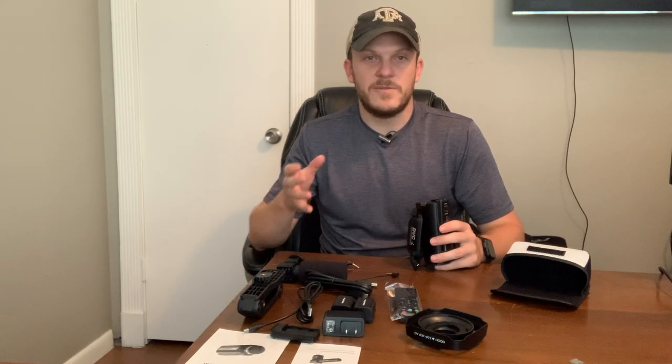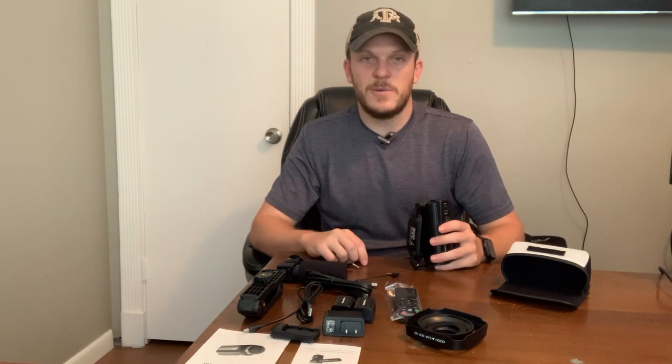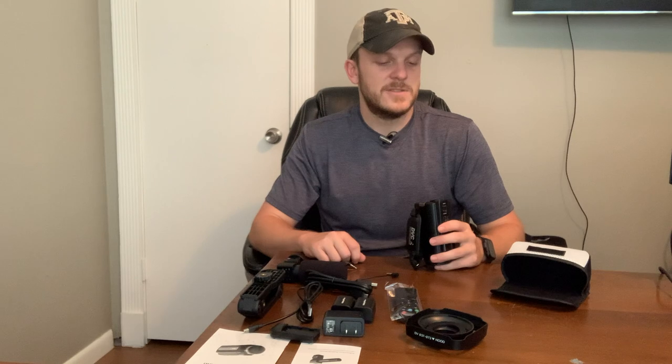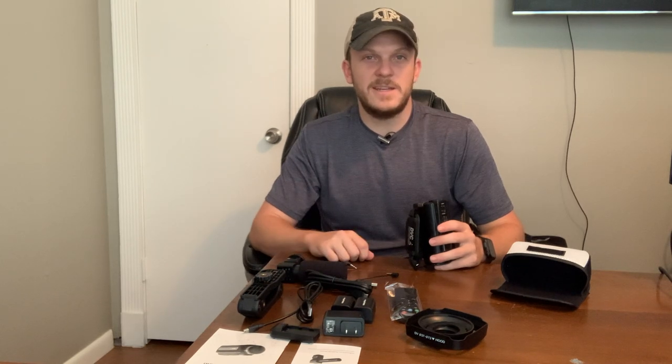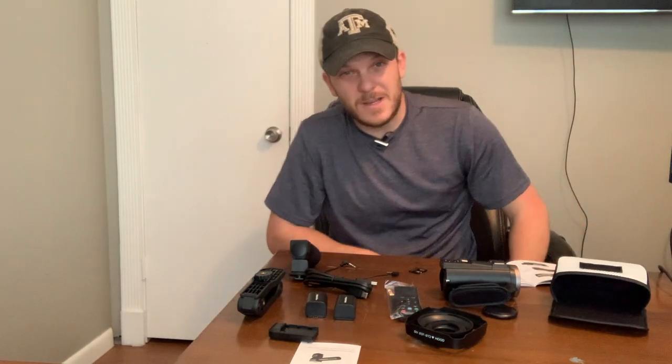I'll probably end up filming a few videos with this camera and do some testing so I can show you some footage — that way you're not just getting an unboxing and I can actually review the camera itself as well. I was able to charge both batteries and started reading through the booklet. There's a lot of information in here and I'm really not going to be able to give a thorough review today, so I'm going to do some testing, shoot some YouTube videos with it, and I actually plan on going hunting next weekend for some hogs.